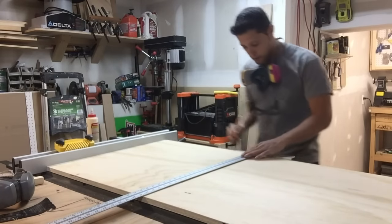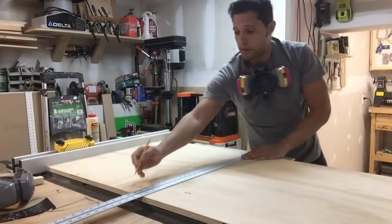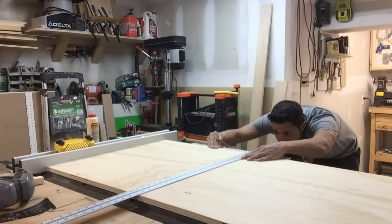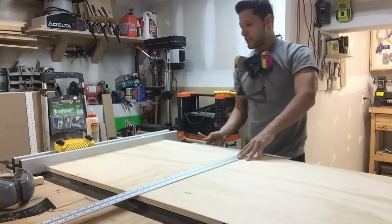Now I'm just taking a T-square. I'm going to line it up with the miter slot and make myself a reference mark here. Then I'm going to move it over to the other side of the slot and make another reference mark. We'll do the same over here for this runner.